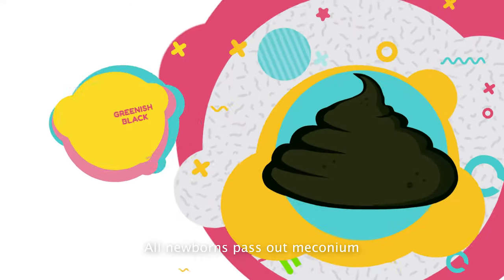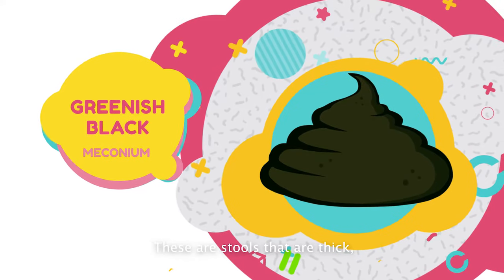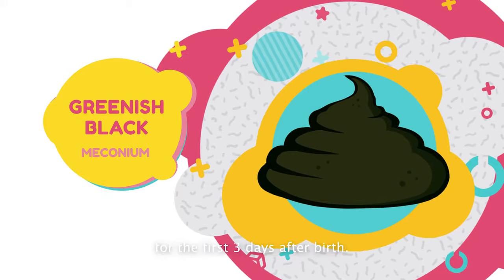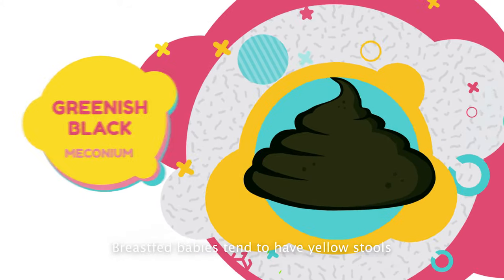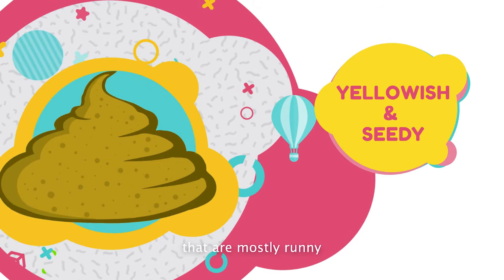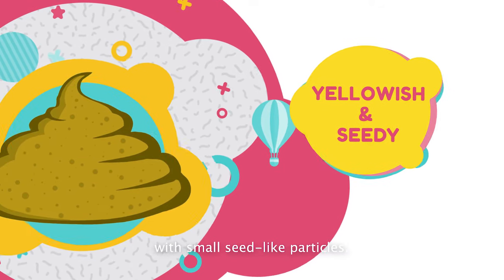All newborns pass out meconium. These are stools that are thick, sticky, black or greenish-black for the first 3 days after birth. Breastfed babies tend to have yellow stools that are mostly runny with small seed-like particles.